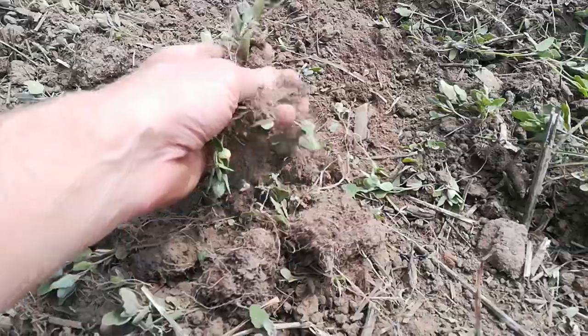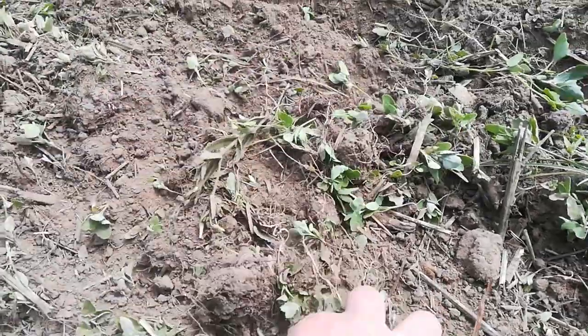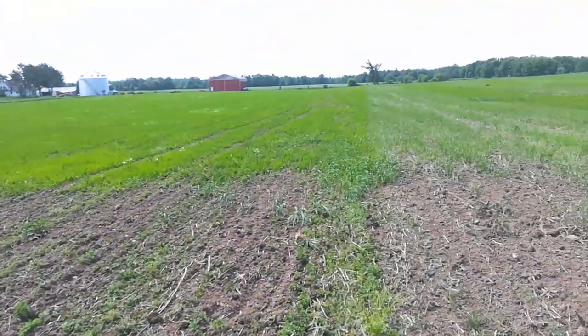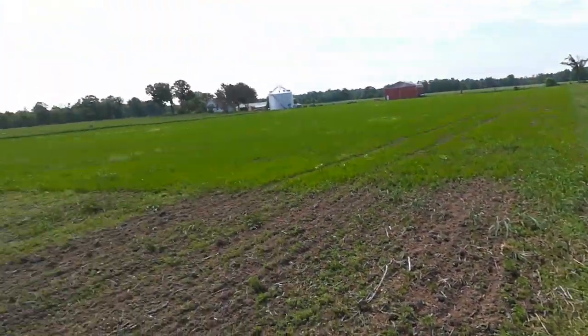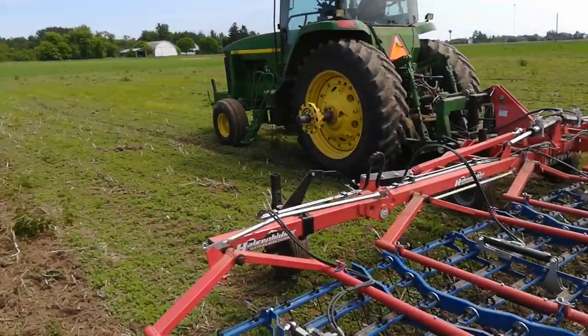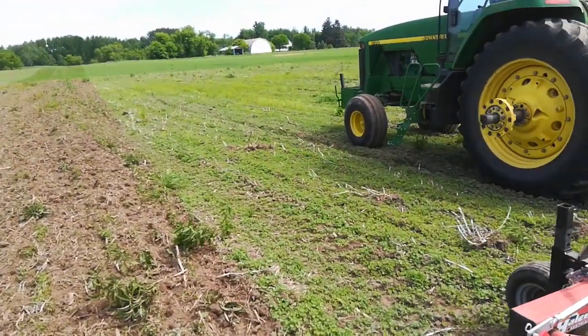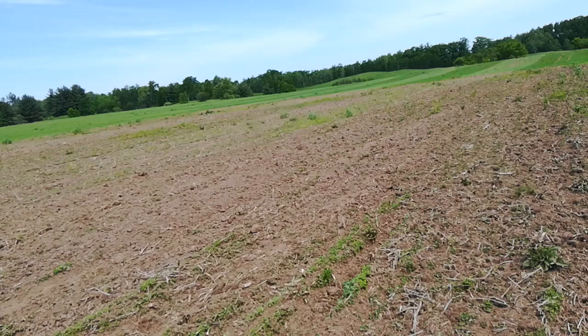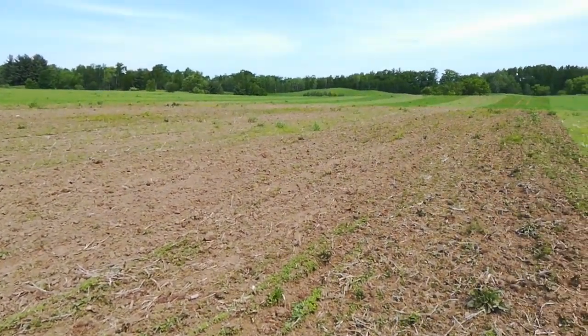It's going to be 80 degrees and sunny with a little bit of wind. I'm hoping the wheat is deep enough. I don't know too much about this, but that's where I am. Nice day.